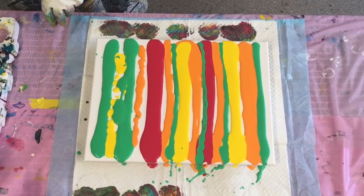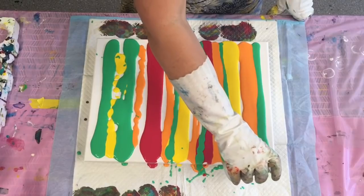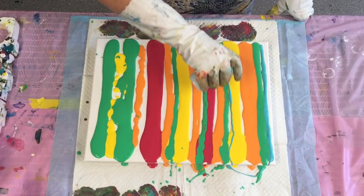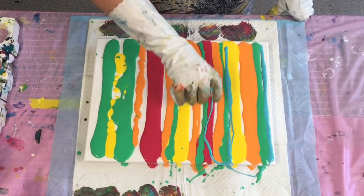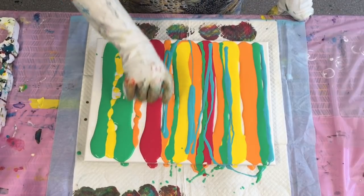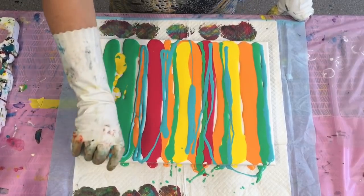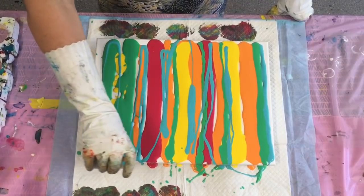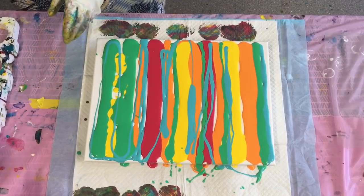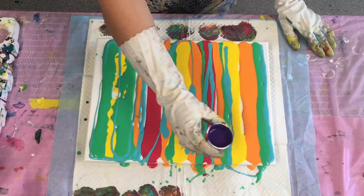Almost forgot my beautiful turquoise! And I'm going to put a bit of the purple in there to remind me of my gorgeous lizard.